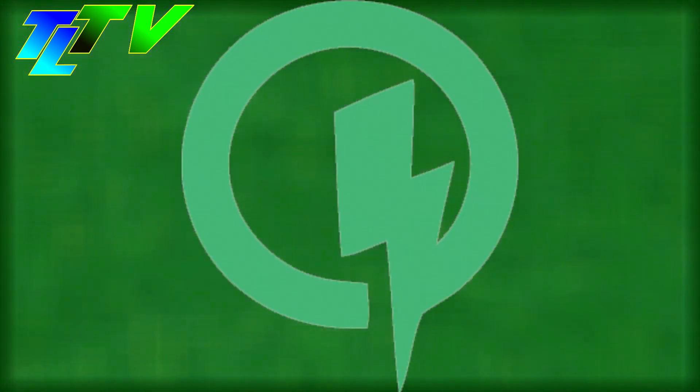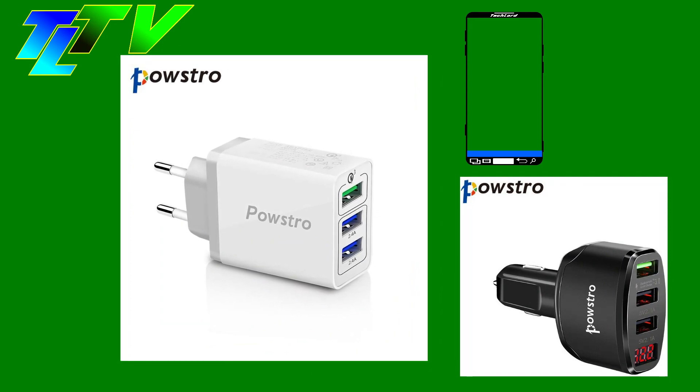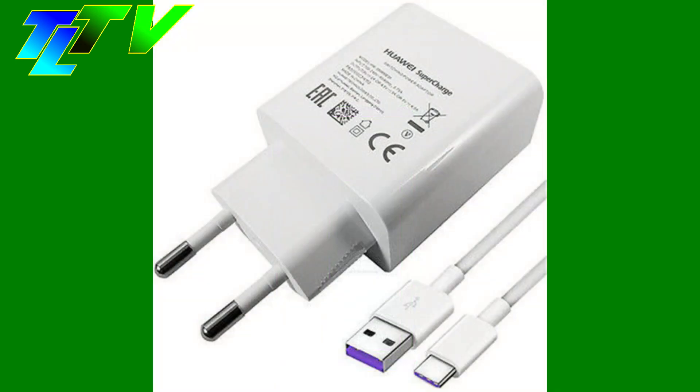Qualcomm Quick Charge and MediaTek Pump Express are protocols through which a mobile phone communicates to a charger in order to request a different voltage than 5 volts — either to increase charging efficiency at higher currents by matching the internal battery voltage of the phone, also known from Huawei Supercharge.